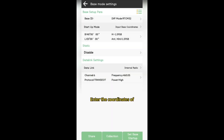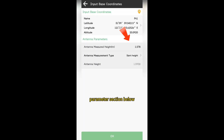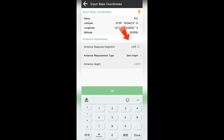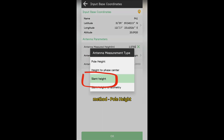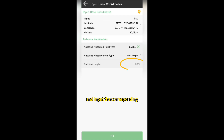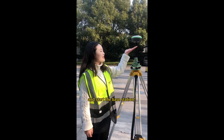Enter the coordinates of the ground control point, and in the antenna parameter section below, select your measurement method — pole height or slant height — and input the corresponding measured height. The software will calculate the accurate antenna height based on the antenna parameters. Now you can configure and start the base station.